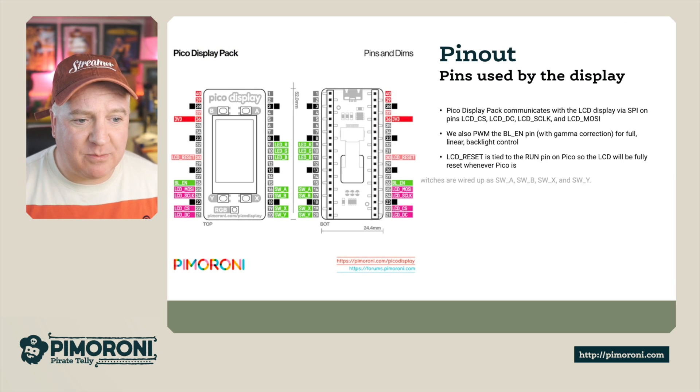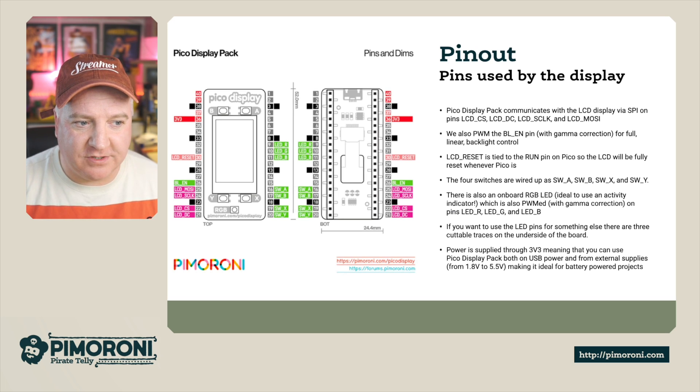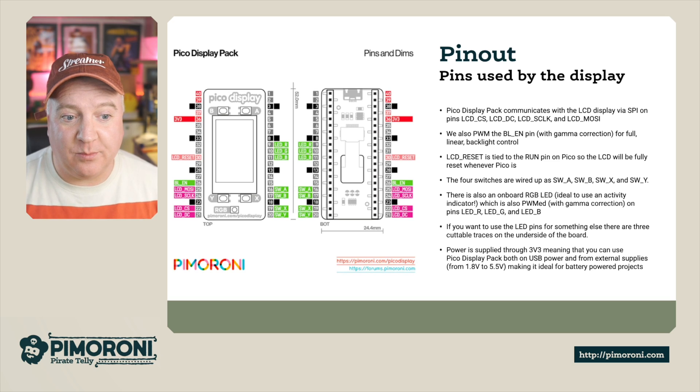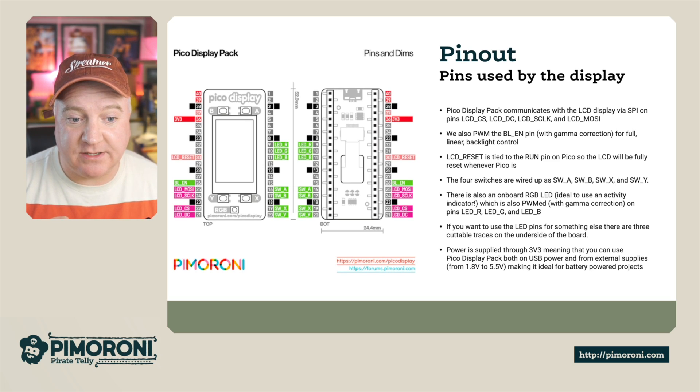Here's the diagram showing all the different pinouts, depending on whether you're looking at the front or the back — it's obviously reversed. The Pico Display Pack communicates with the LCD via SPI on pins LCD-CS, LCD-DC, LCD-S clock, and LCD-MOSI. We also use pulse width modulation on the BL-enabled pin with gamma correction for full linear backlight control. The LCD reset is also tied to the run pin on the Pico, so the LCD will start running whenever the Pico is reset.